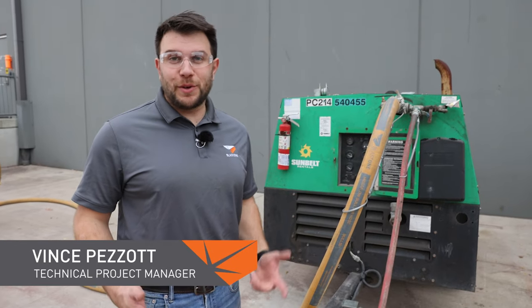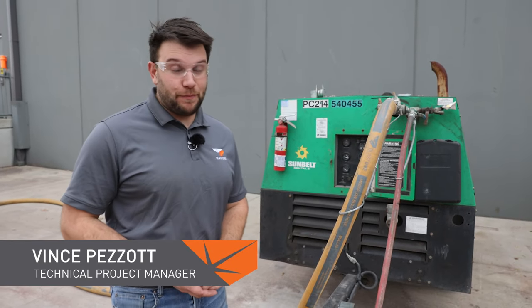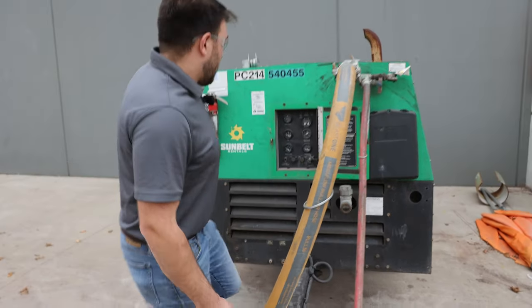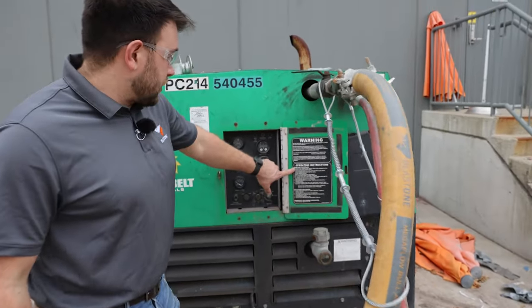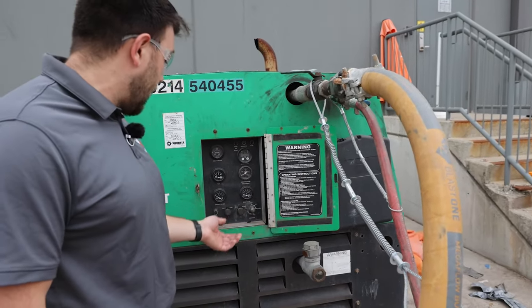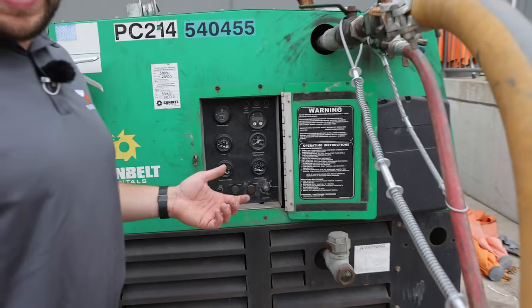Hello, I'm Vince Pazzott and today we're going to talk about a proper blasting setup. The first thing you're going to have in any blasting setup is your compressor. It will always have startup procedure instructions on the inside of the door. We'll start the unit up, let the unit warm up, and then turn the air to the run cycle and then high or low.